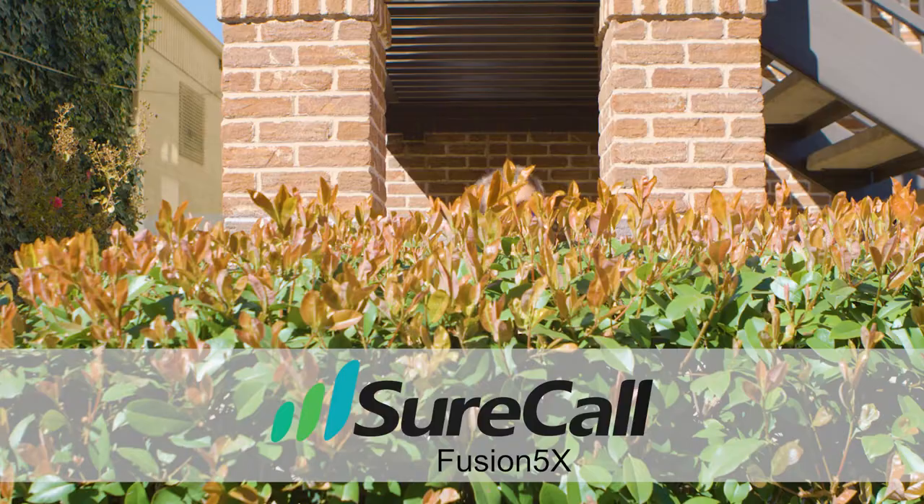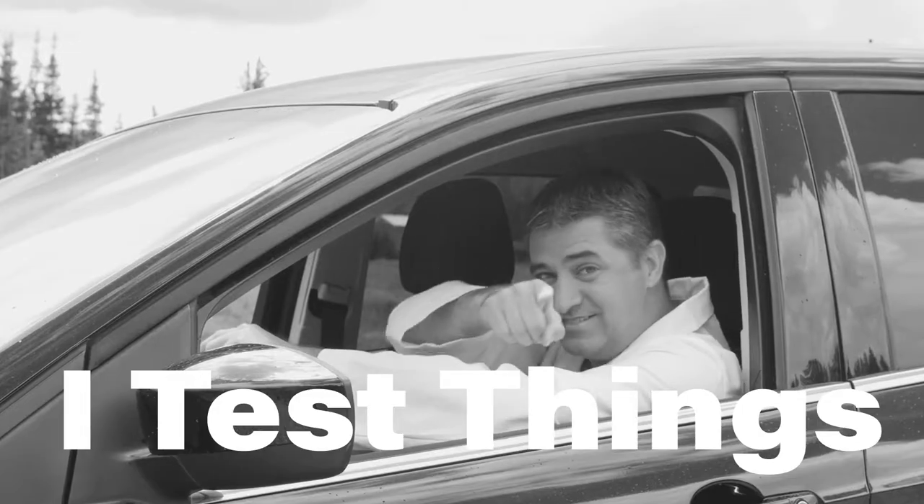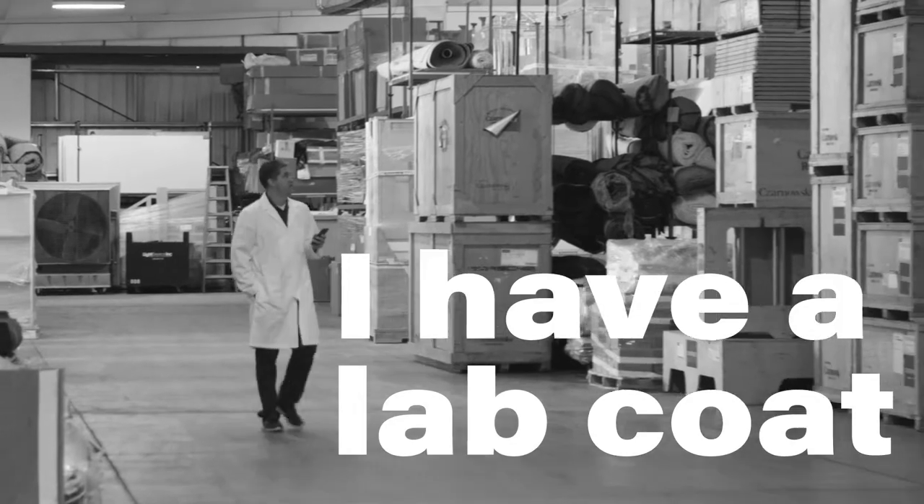Here we are at about an 8,000 square foot office building to see how Sherkall's Fusion 5X stacks up. Hi, I'm Rob. I'm an engineer and I was bored today so I decided to test some things — and you can always trust a guy in a lab coat.